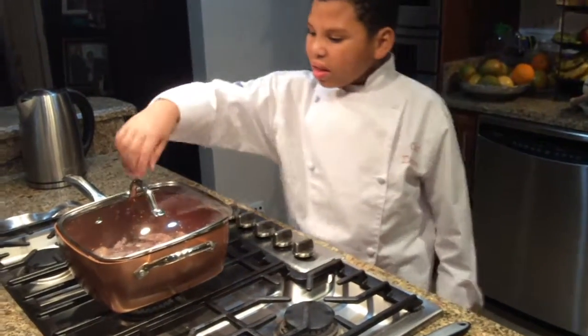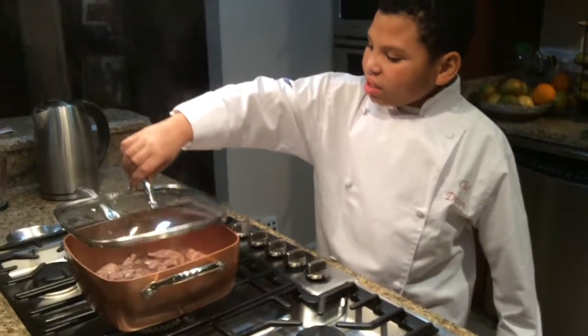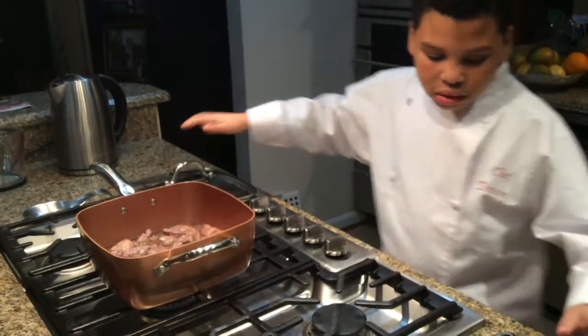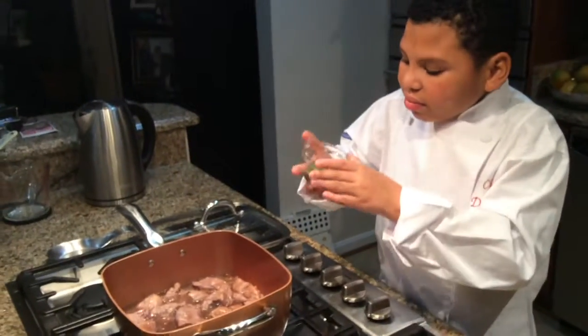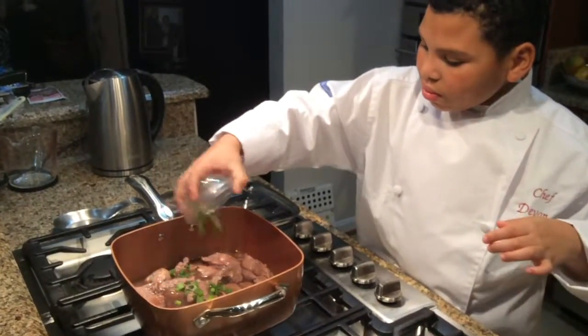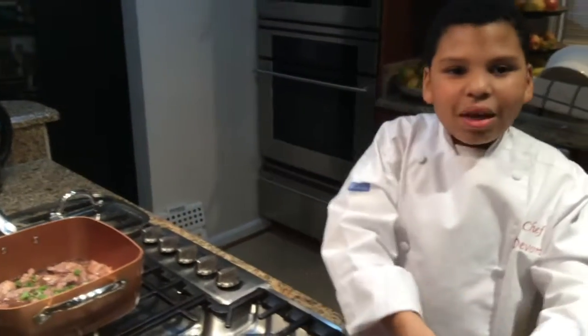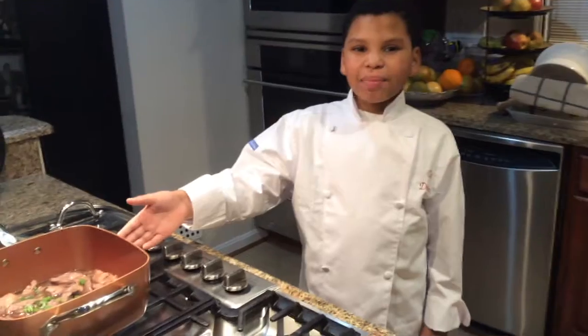And now that the chicken is all the way cooked, I'm going to sprinkle some onions on. Bon Appetit!